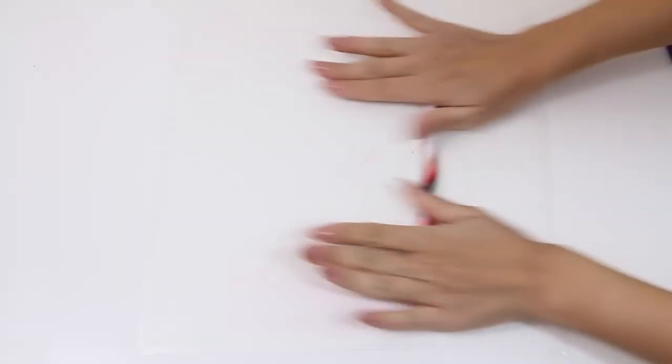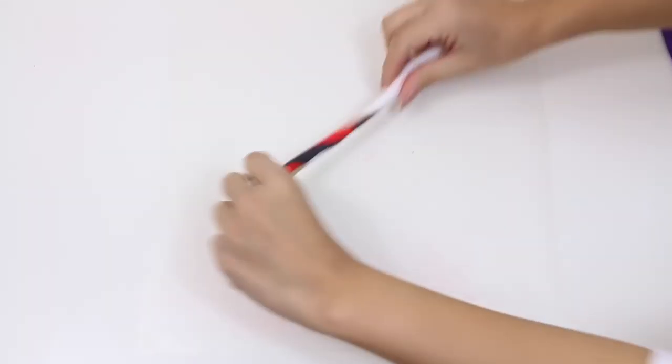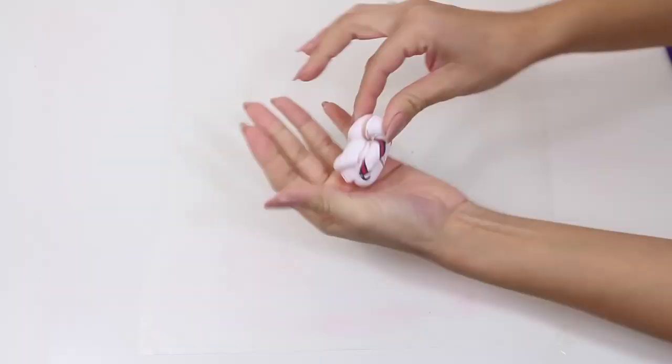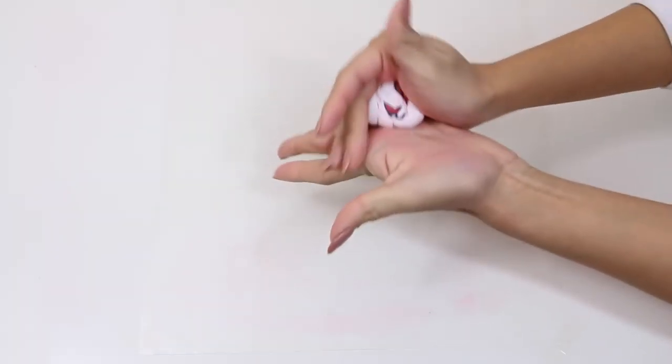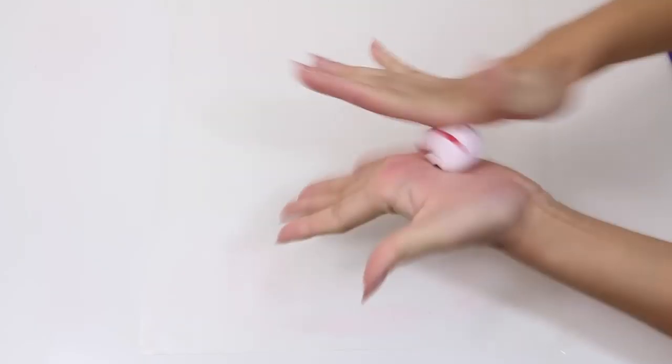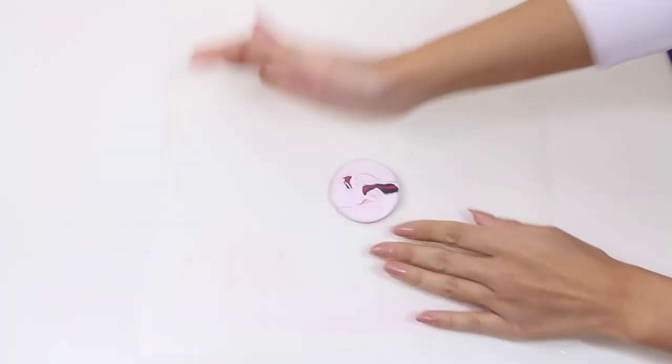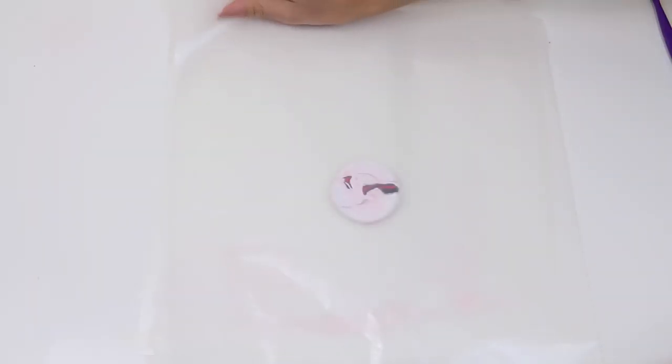Then we're going to take this piece and roll it out as thin as we can, then twist it back around itself one more time, and finally roll it into a ball. Next, go ahead and flatten that onto the wax paper and place your second piece of wax paper on top of it and roll it out with a rolling pin.